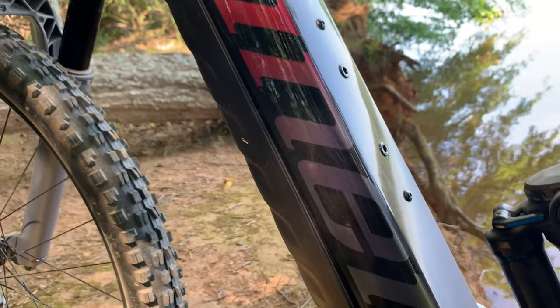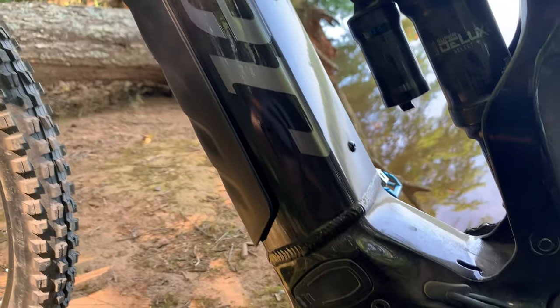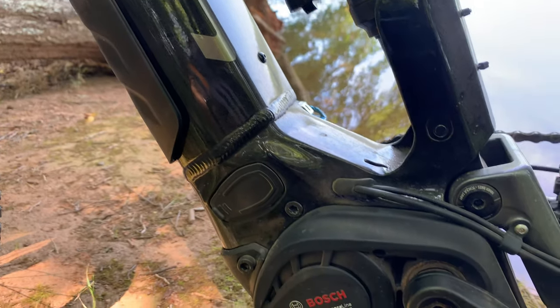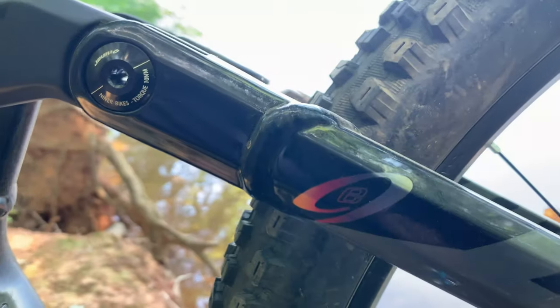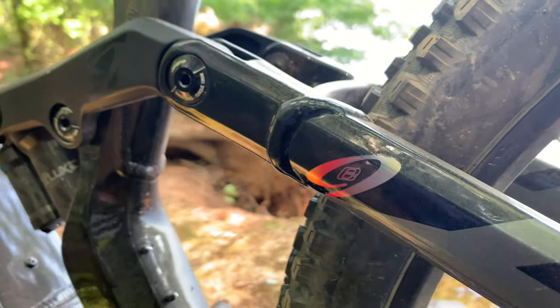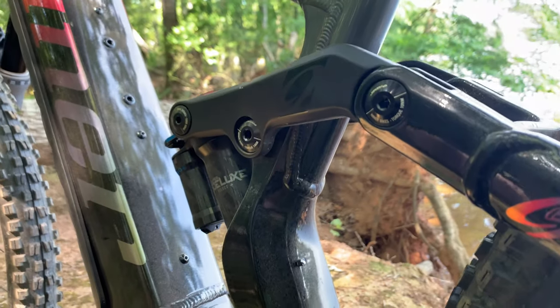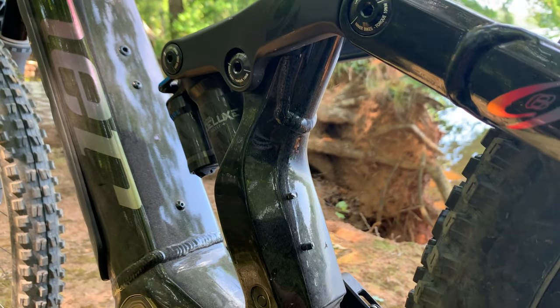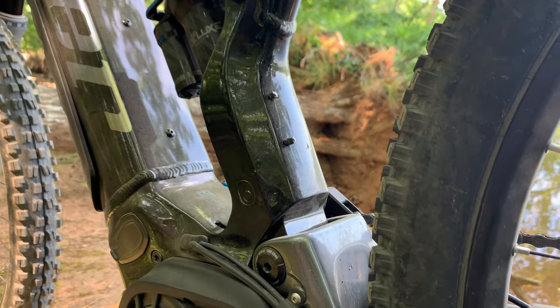The battery is hidden inside the downtube and protected by a removable cover plate. The Rip E9 comes in three frame sizes — small, medium, and large — and they manage to get a single water bottle mount inside the front triangle on all three. Oversized black oxide bearings are used at every pivot point on the rocker arm, including the shock's trunnion upper mount. The shock's lower mount sits inside a flip chip, allowing you to change the geometry between low and high.